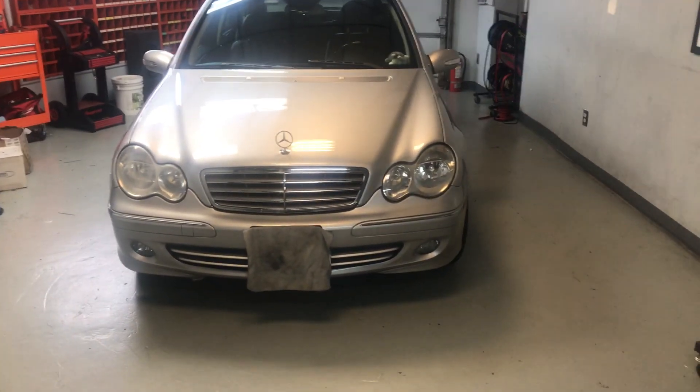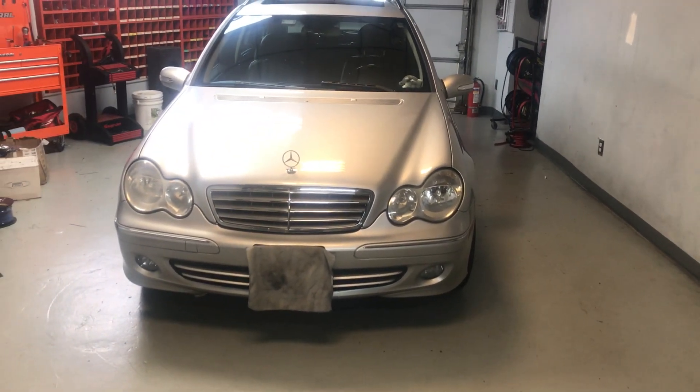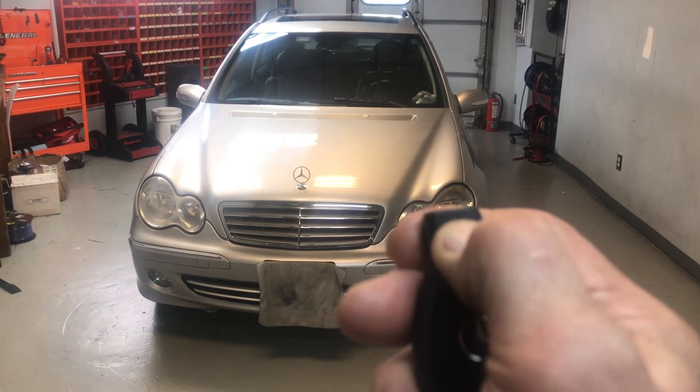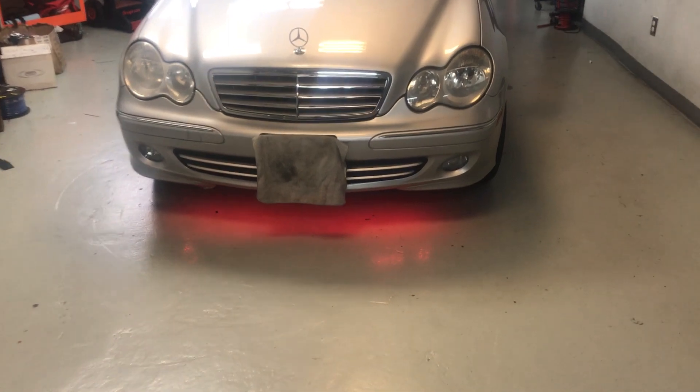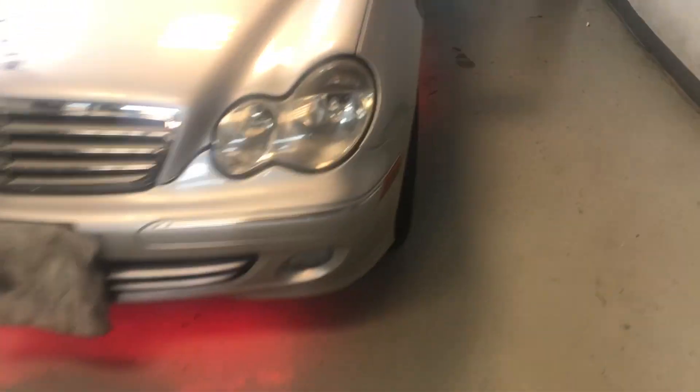2005 CLK. We're going to start with the remote start. So we have our underground lighting.